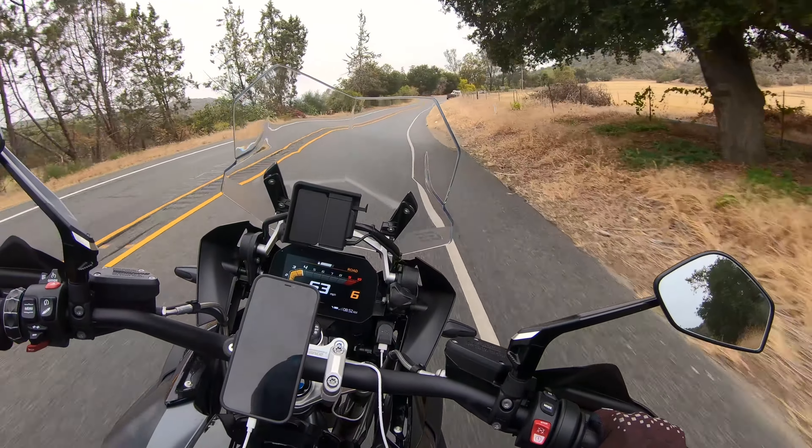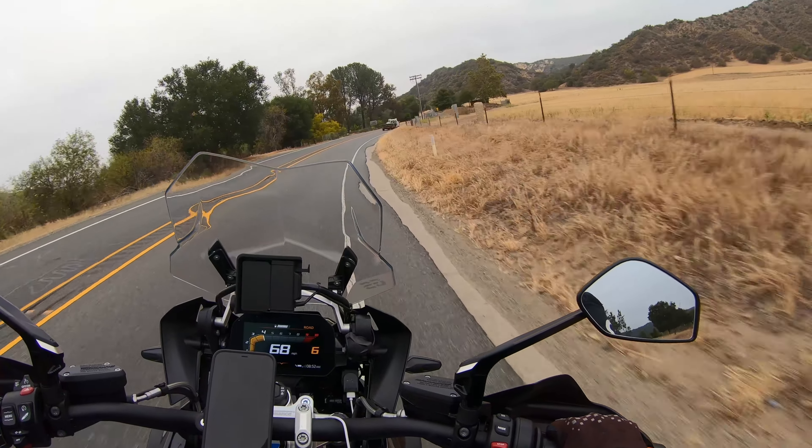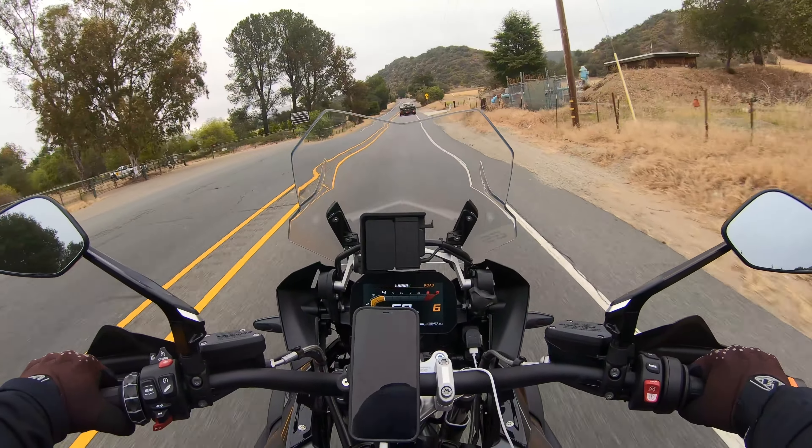Just riding through some beautiful twisty roads here on our way to the campground — excited to get to share it with you.